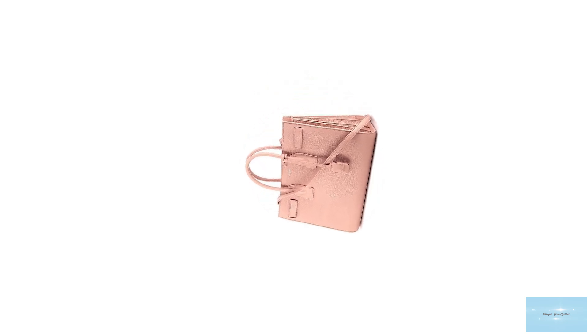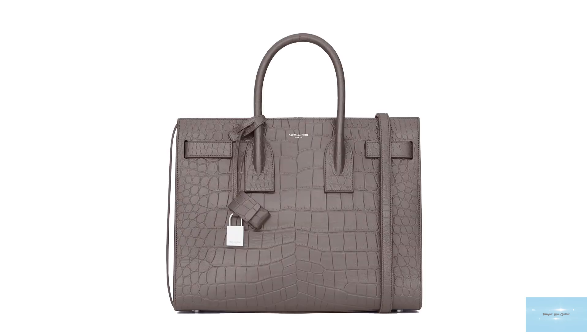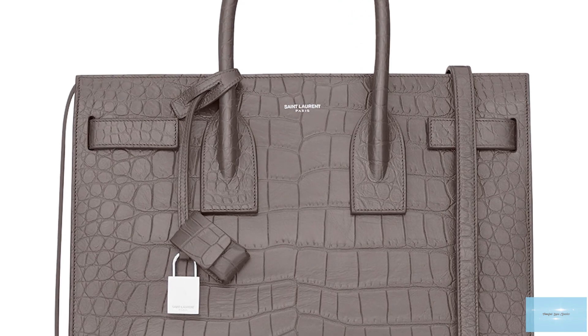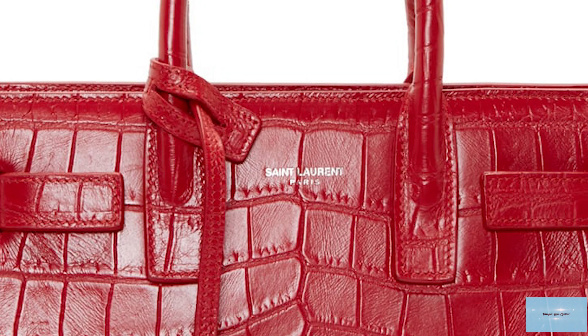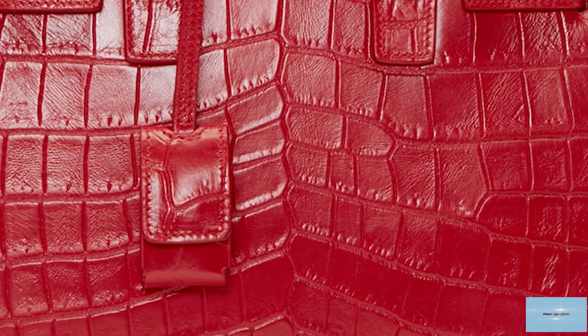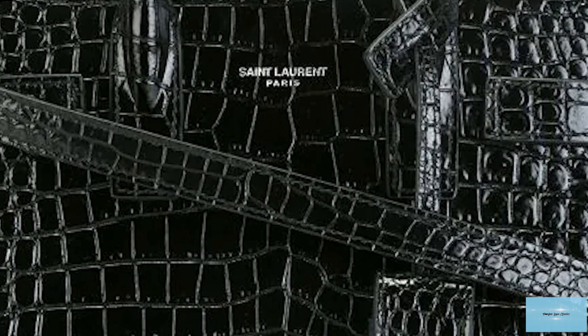The Saint Laurent Sac de Jour is available in a variety of colours — whether in the traditional black or navy blue, grey, burgundy or beige. The Sac de Jour bag is edgy, stylish, contemporary and effortlessly cool, and is undoubtedly a timeless shape, a seasonless choice and a true classic. Prices of the Saint Laurent Sac de Jour bag start at upwards of £1,720 for the Nano size.